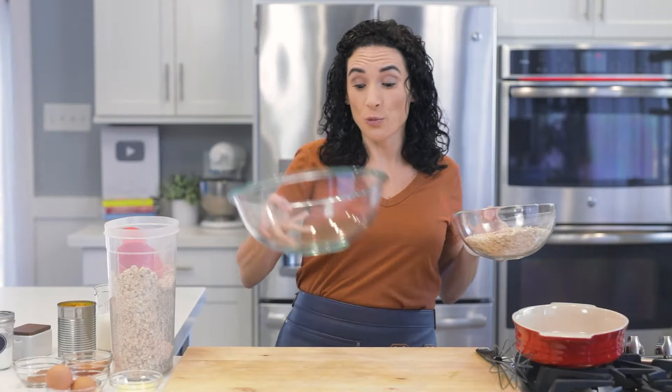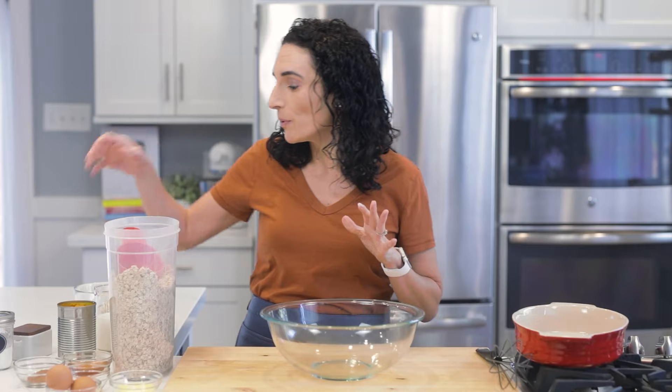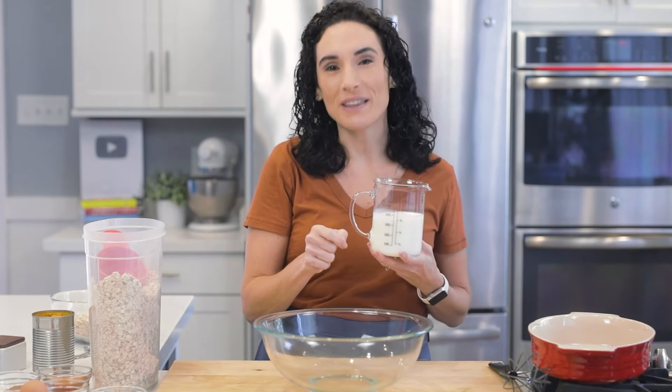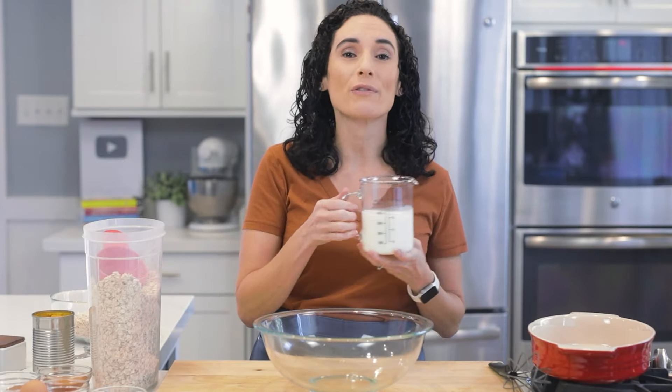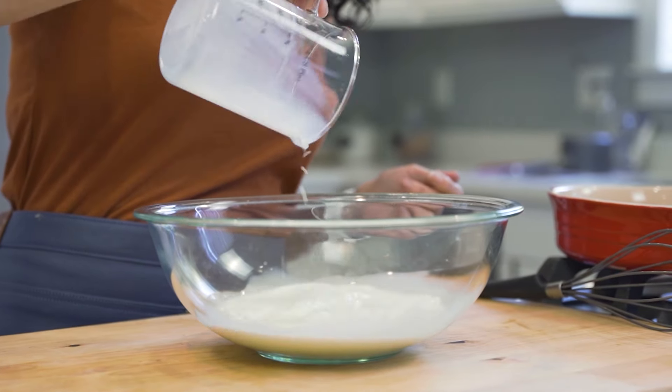Now we are gonna work on our wet ingredients. It's super simple. I have one and a half cups of milk here. If you're wondering, can you make this dairy-free? The answer is absolutely. Just use almond milk, soy milk, whatever your dairy-free alternative that you enjoy in your recipes, that's what you can use.